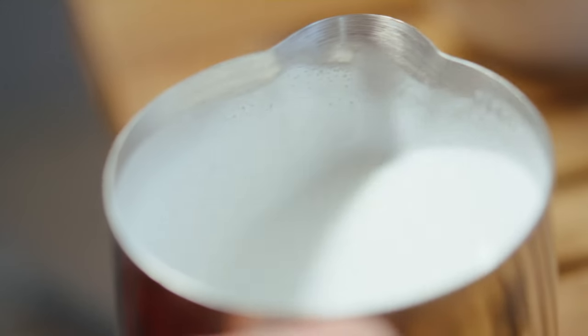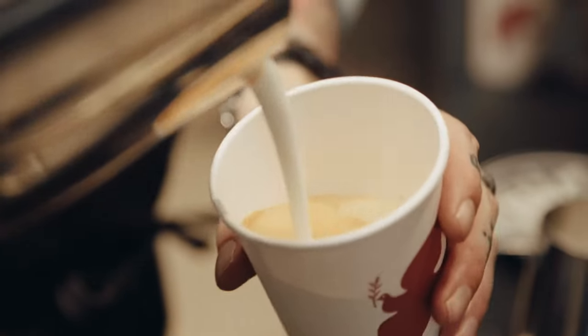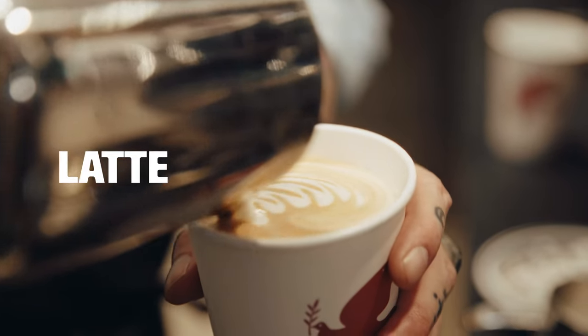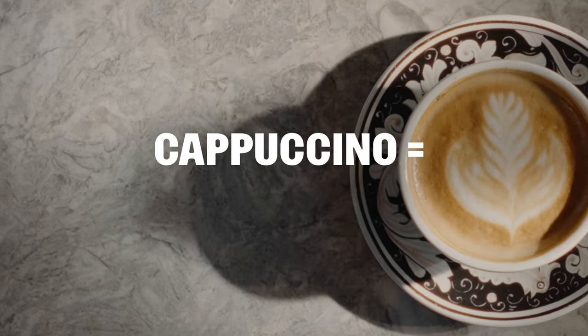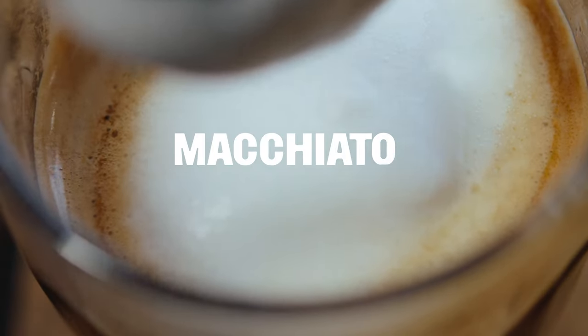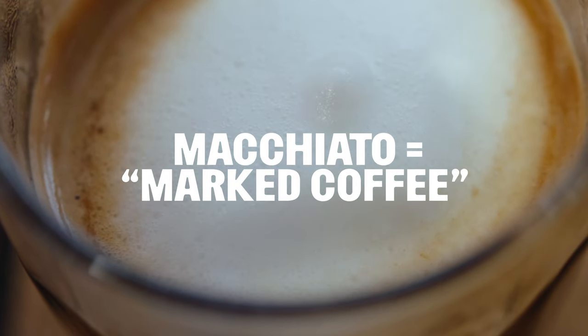Now that you know how to properly steam milk, it's time to mix it with some espresso magic. Those two ingredients — milk and espresso — are responsible for a wide array of drinks. We have the latte, which means milk in Italian. The cappuccino, which means coffee made with milk in Italian. The macchiato, which means marked coffee — you mark the espresso with milk.